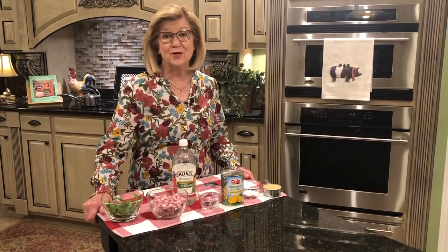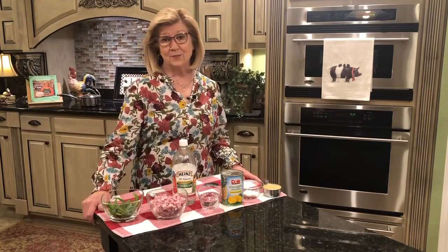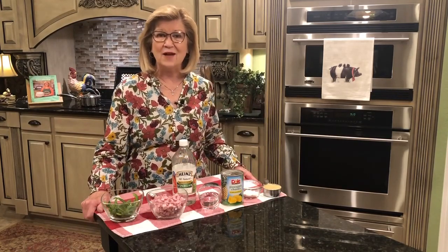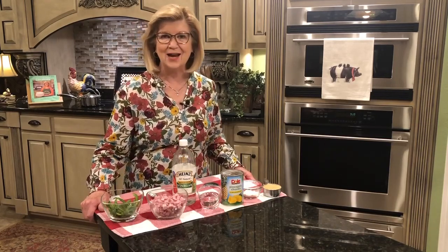Doug and I have just had to put a new roof on our house — we never expected to do that. It's only 16 years old, the roof. But we had to do it, and so I'm glad that we saved for a rainy day. And one of the ways that you can save for a rainy day is by cooking at home.